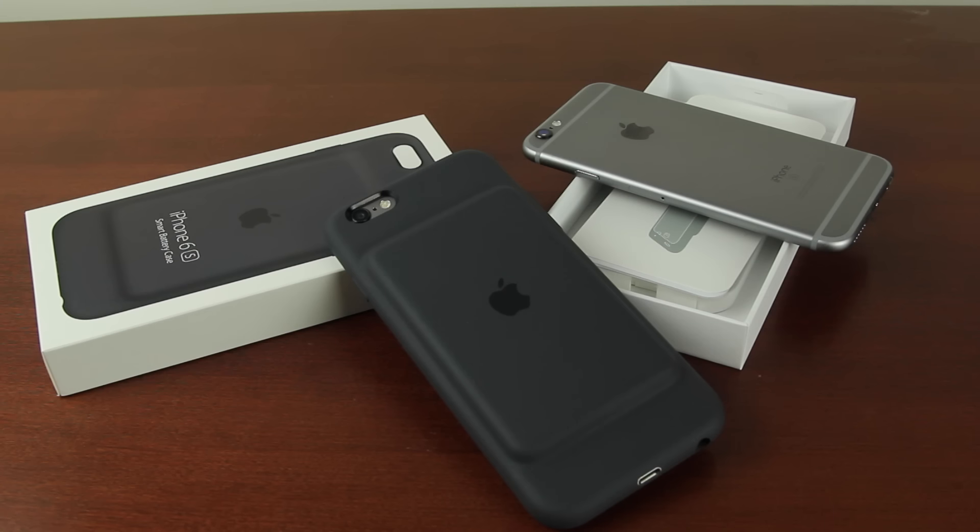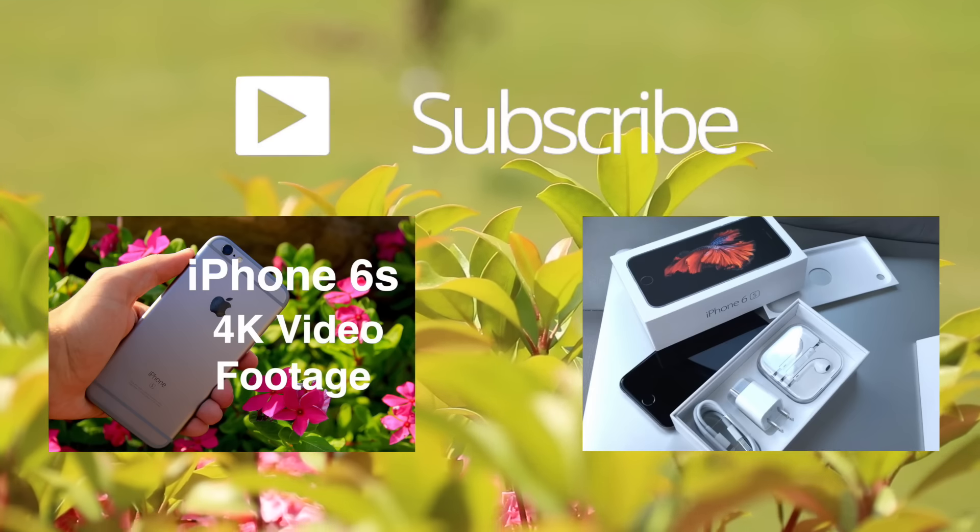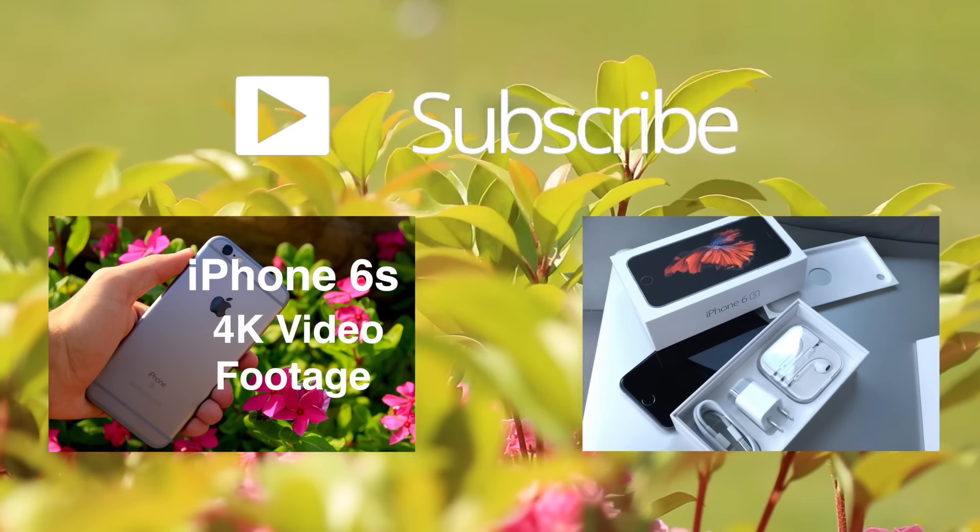Thank you guys so much for watching this video. If you enjoyed it, definitely make sure to give this video a thumbs up. I'm going to be doing a complete review of this case, so if you're interested that's going to come out in about a week from when this video is posted. If it's out, I'll have an annotation on the screen you can click to go to that review. Also check the link in the description down below — there will be a link to the video there. Thanks again for watching and I'll catch you guys in the next one.